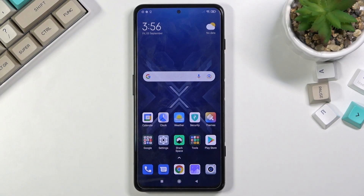Welcome! In front of me is a Black Shark 4, and today I will show you how to put the device into fastboot mode.